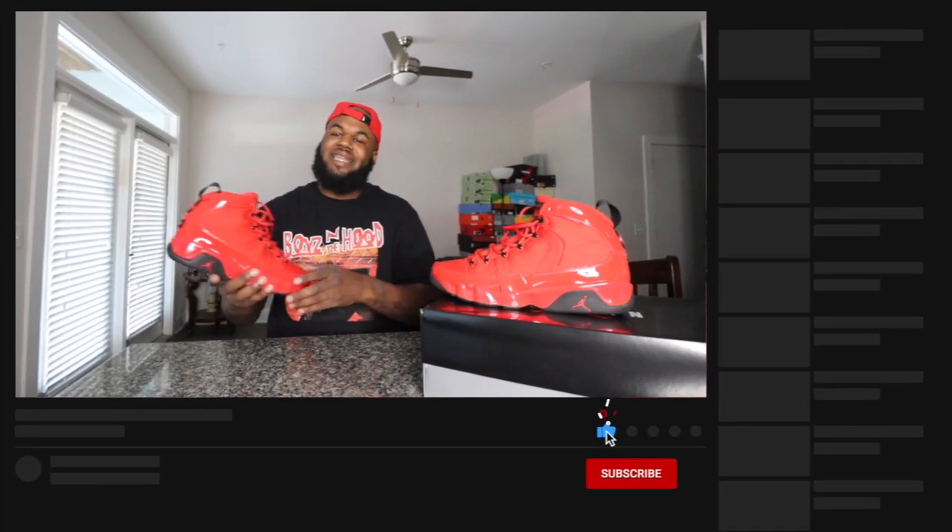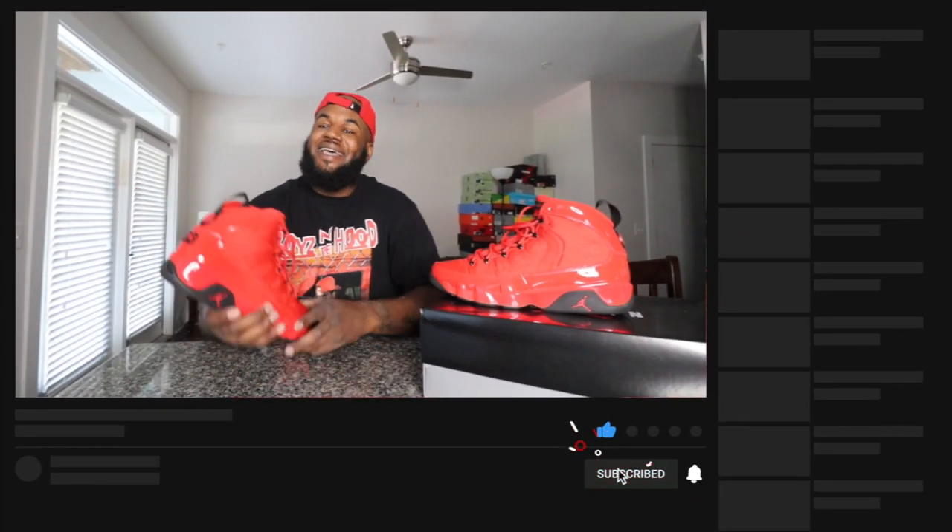I appreciate y'all tapping into my video. Remember: gain and maintain — never let nobody tell you what you can't do. Invest in yourself, invest in your dream. We got some bangers coming to the channel, so like it up and comment — let me know what you think about these shoes. Y'all stay blessed. Until next time, peace.